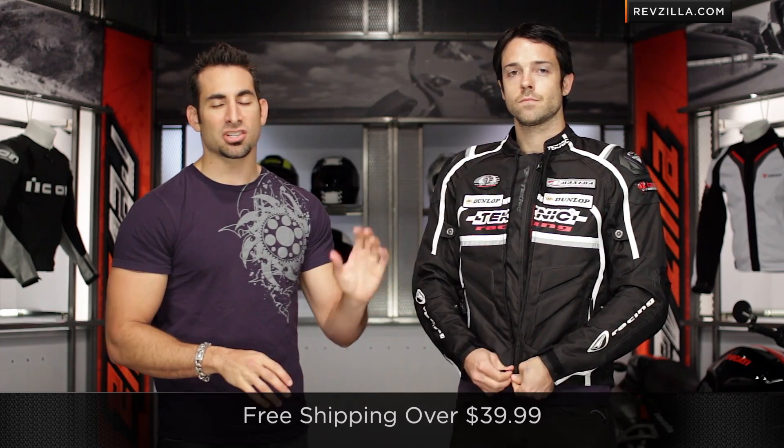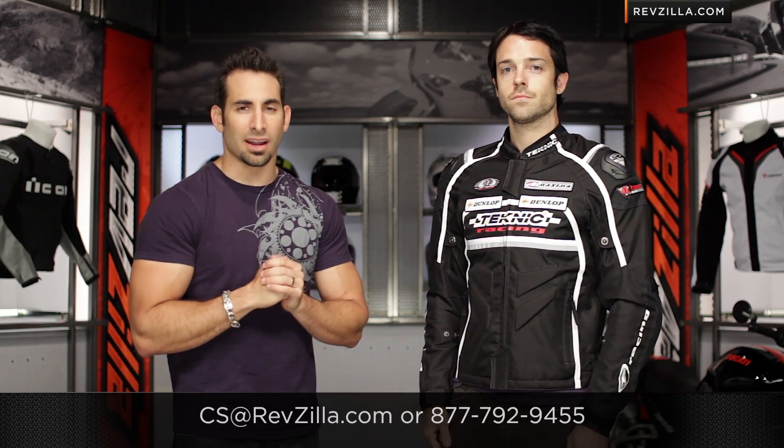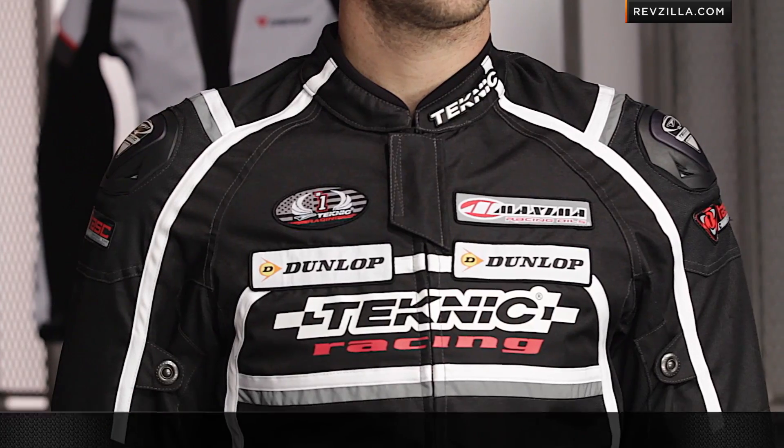Keep in mind, click right here as a next step and learn more at RevZilla.com. Read customer reviews and testimonials — you don't have to take my word for it. Remember, we ship for free and exchange is super painless. As always, you can give our gear geeks a shout. See us at RevZilla.com or 877-792-9455. Thanks for watching our detailed breakdown of the Technique Striker Sport Textile Jacket. I'm Anthony — we'll see you next time.